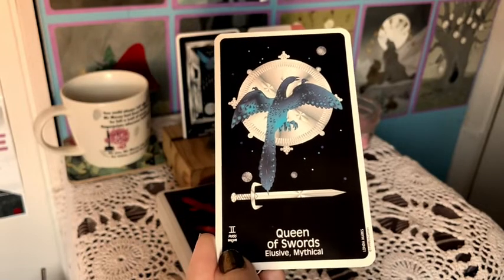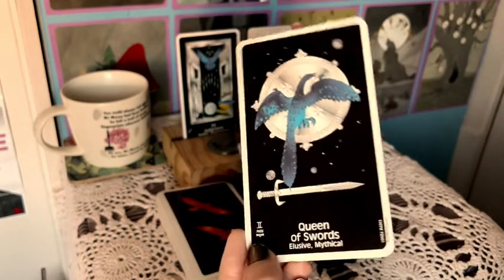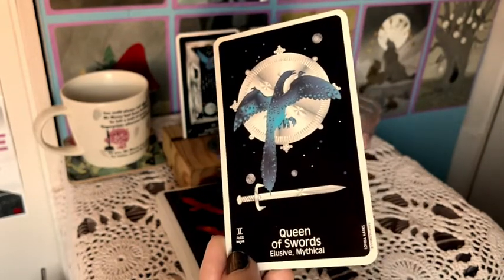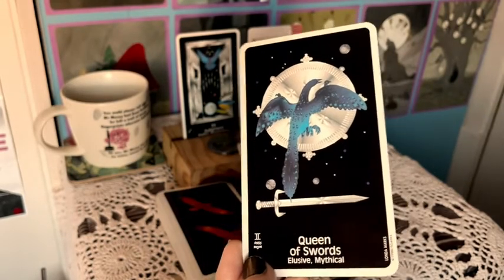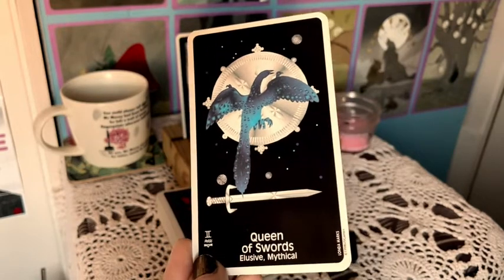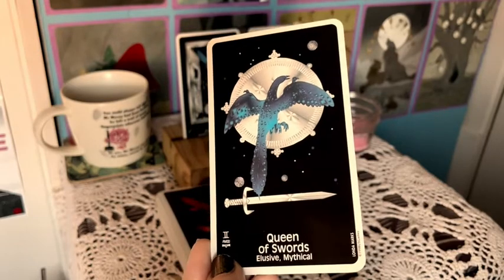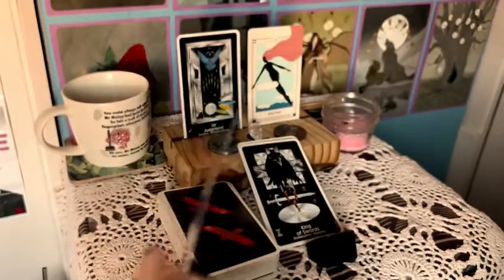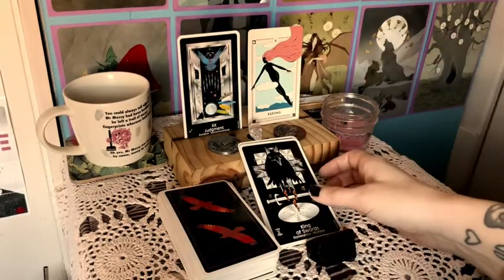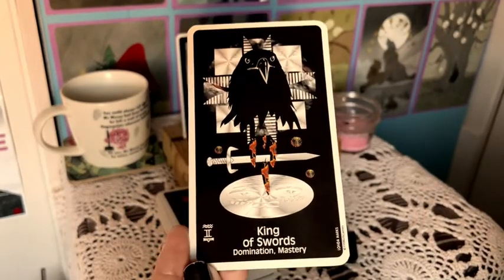I've heard that Tarot of the Cat People is becoming hard to find and I have that one. I also have some indie decks that might currently be out of print — Desert Illuminations, Moon Power (which sometimes goes out of print but comes back), and Goth Nancy from a recent Kickstarter. But I think Crow's Magic is the only thing that's truly out of print that I have.